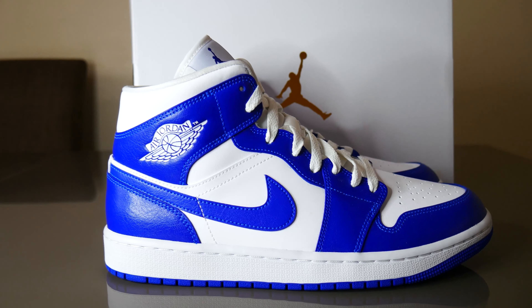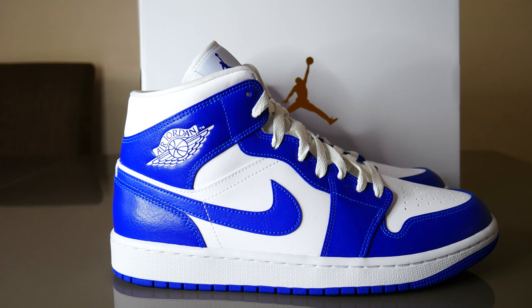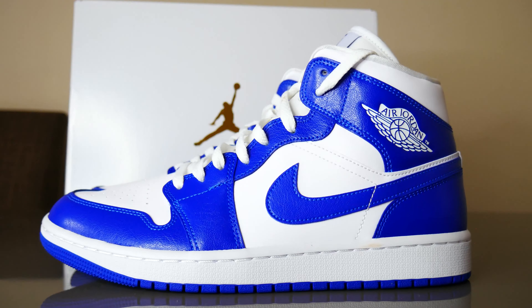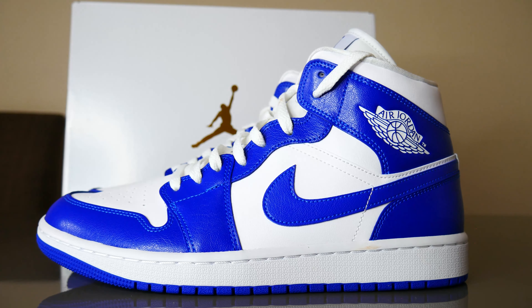Starting from the body of this sneaker — it features two main colors: the royal blue, or Kentucky blue colorway, alternating with white. Both colorways come in a really nice, smooth leather material which doesn't crease that much when you touch the toe box, which is really good. You don't want your shoes creasing on the first wear.